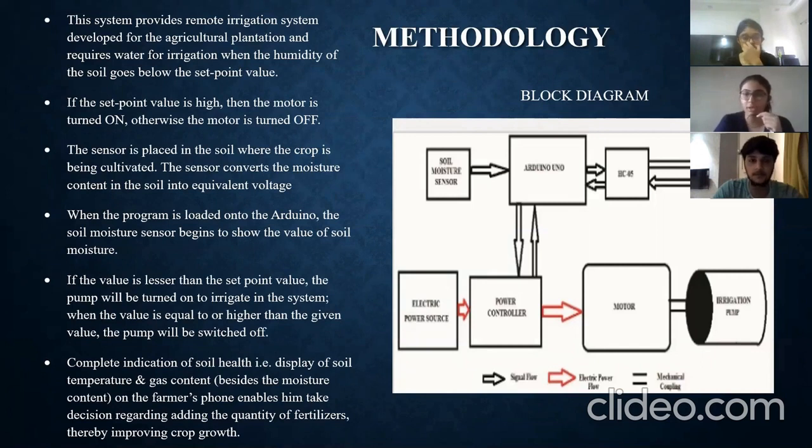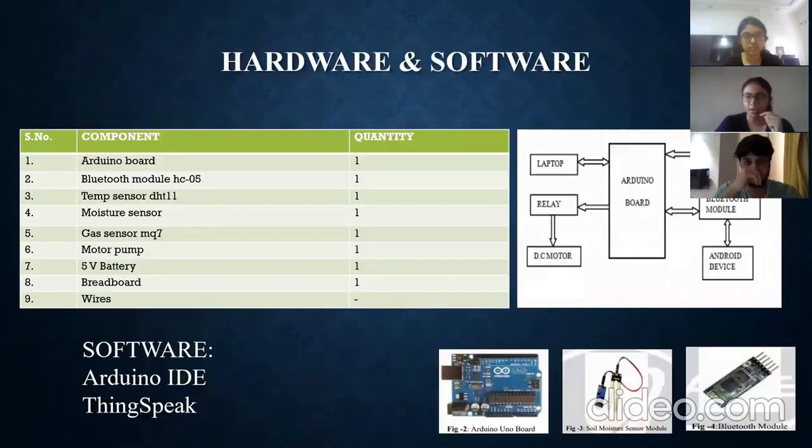Now, talking about how we are implementing this technology — first, the components and sensors we are using in the project. We are using an Arduino board as the microcontroller, a gas sensor, moisture sensor, temperature sensor, a Bluetooth module, a motor pump, a 5-volt battery, a breadboard, and jumper wires.